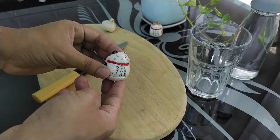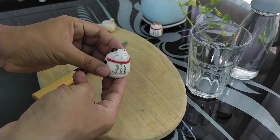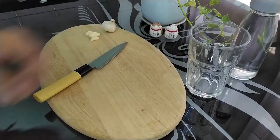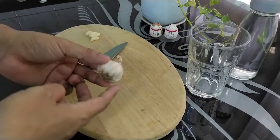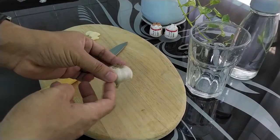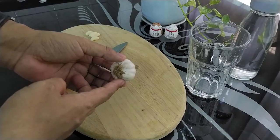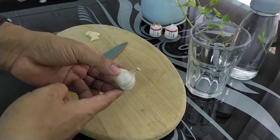Hello everyone, how can we make a cooking? This is the time we get to do a little bit of the garlic. Can you make a little bit of a cup? I have to give a little bit of a cup. I have to put it in the cup.